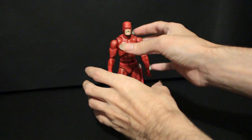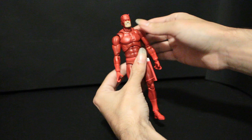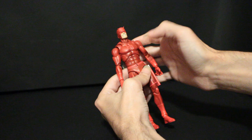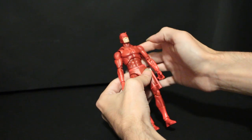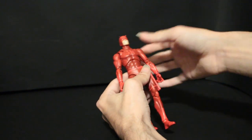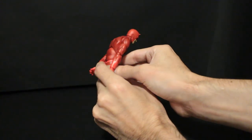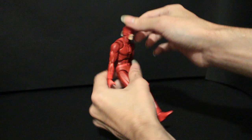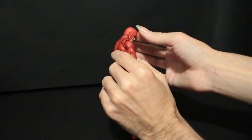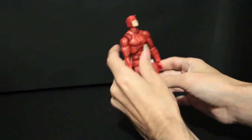To start with articulation, because I know that's the thing everyone cares about with Mafex - we have traditional Mafex fare. You have two ball joints at the hips, bottom of the waist, diaphragm. For crunch, pretty damn good - that's like a solid little over 45 degrees, I feel. For the neck, you get basically all the way down and pretty fair up.